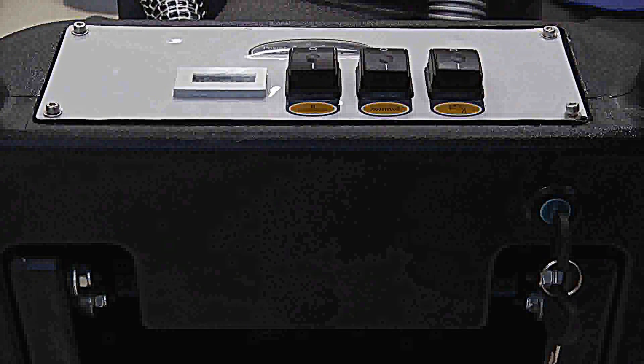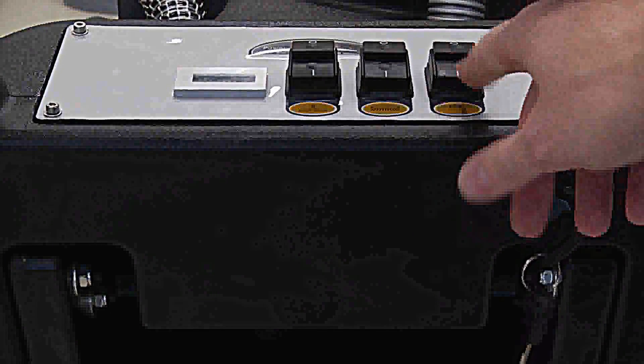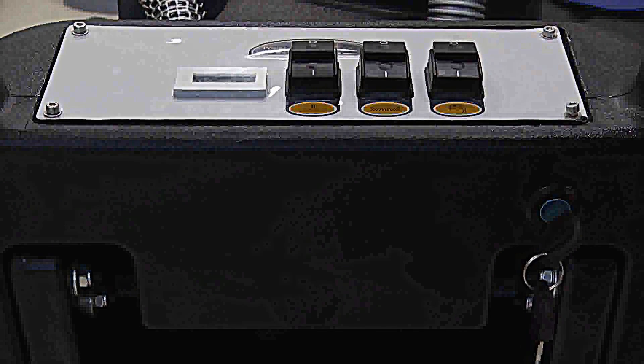Easy to operate, the Predator 17 has a simple control panel with key switch, squeegee, brush, and solution buttons, all at the operator's fingertips.